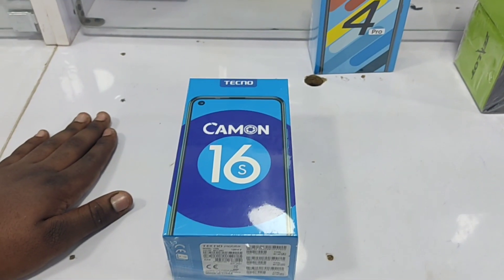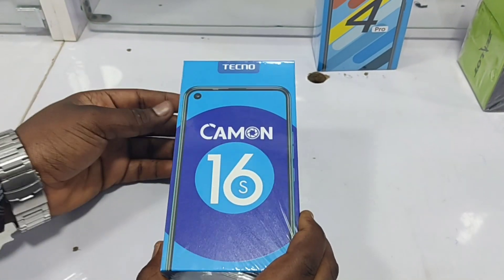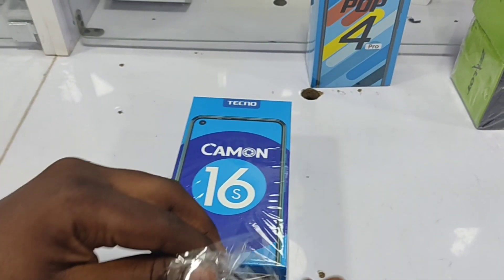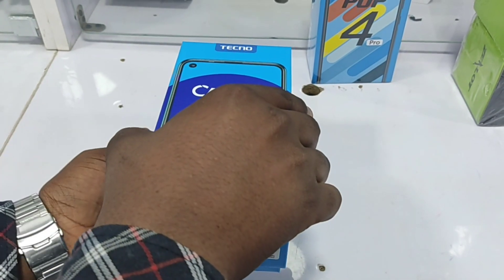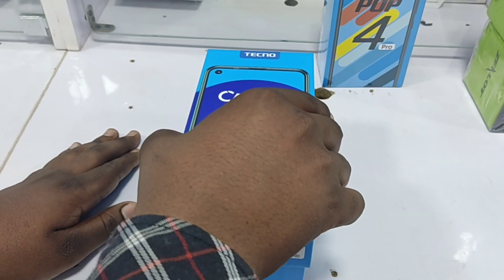Sup guys, it's Mike from McNeil Tech and this is my unboxing and first impressions of the Tecno Camon 16s. Tecno is getting really fond of releasing various models on a particular phone and for around 60,000 Naira, which converts to 130 USD, I think what we're getting here is the best of both worlds. Let's get started.